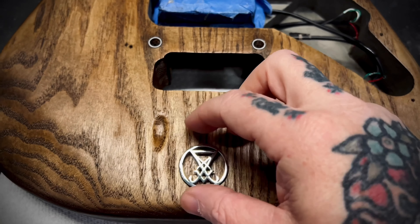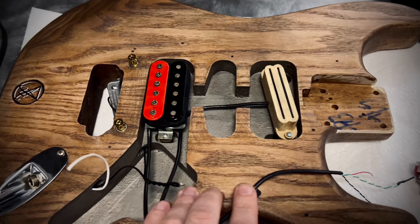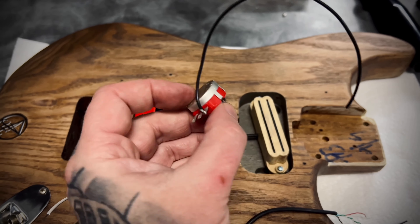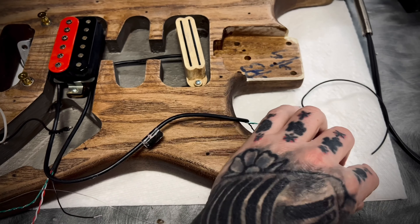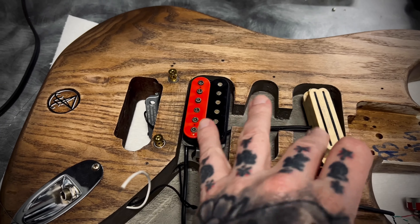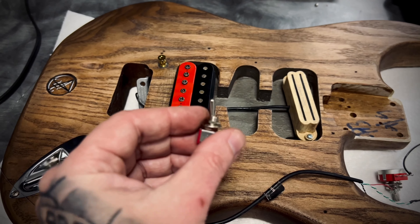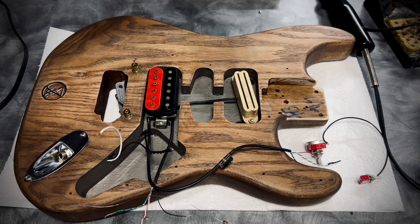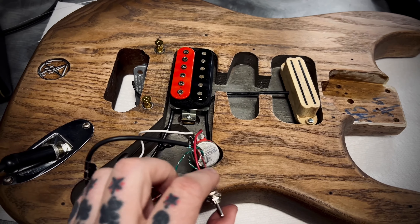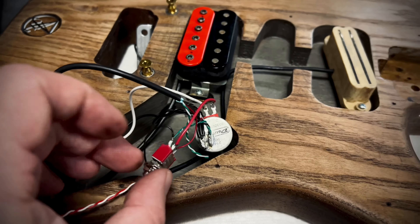It's time to put the electronics in. I'm going with this Dunlop 500K pot — first time using them but I've heard great things. I have this little on-on two-way switch because I never use the bridge and neck at the same time, so I just want to go between the two. That was super easy — I wired it right up and it worked. Pretty simple electronics layout, but yes you can use an on-on switch to do a two-way, and I'm glad that worked out.